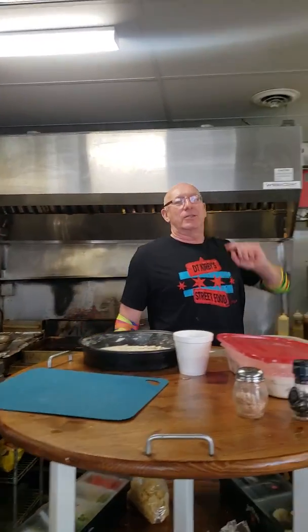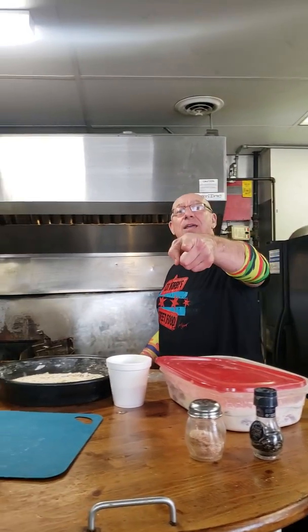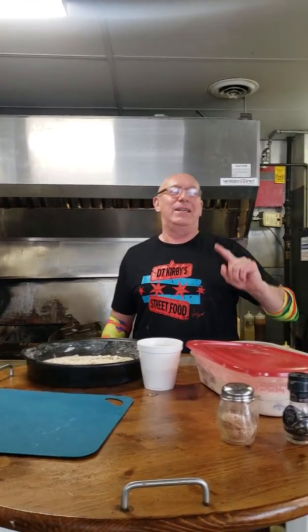Alright guys, welcome to Bedlam Broadcast, right here in Broadway Joe's downtown Monson. Today: Indiana Tenderloin. It's made by a Chicago kid.